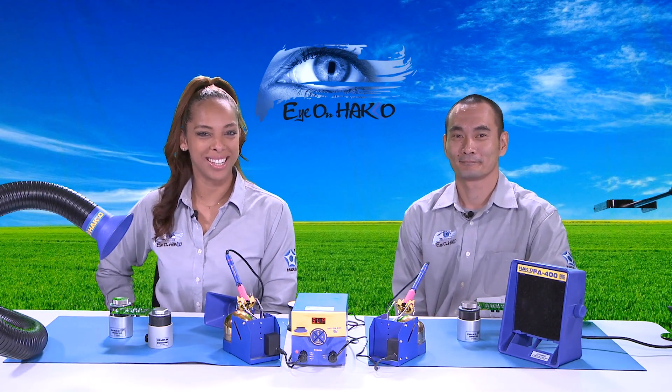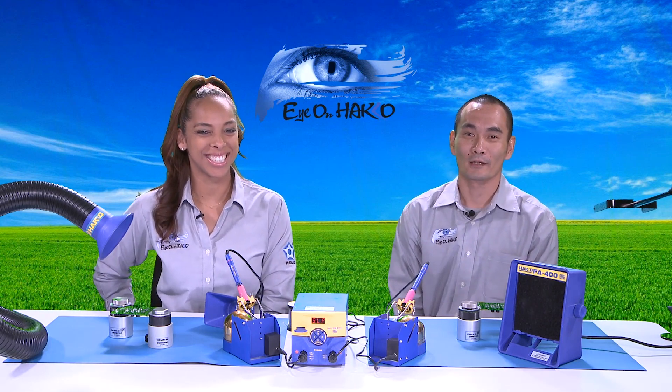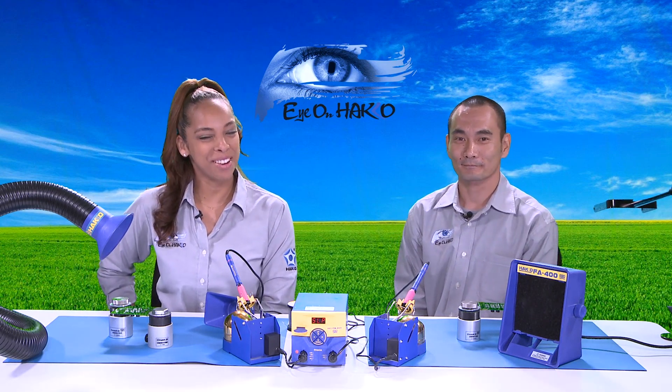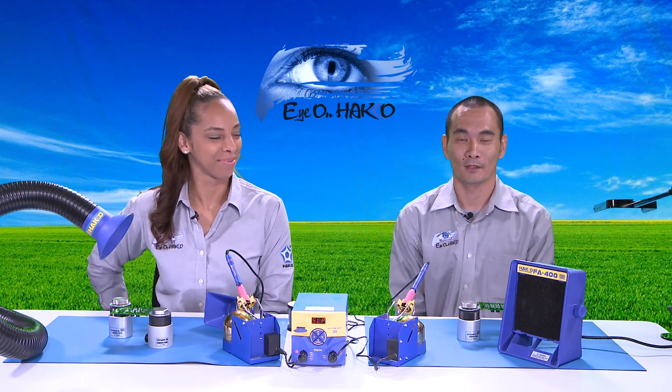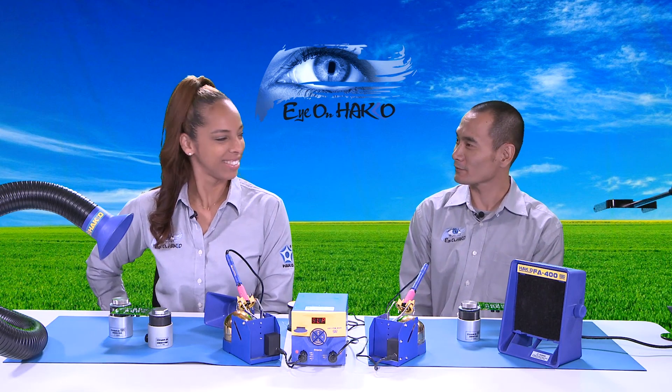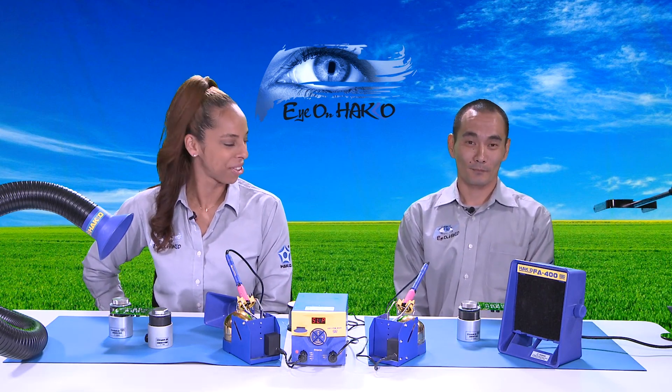Hi everyone, and thank you for joining us for another episode of Ion Hako. My name is Nicole. And my name is Kenta. Today we will be discussing the FA400 and the FA430. So what is the FA400? Kenta, why don't you tell our viewers what the FA400 and the FA430 are?